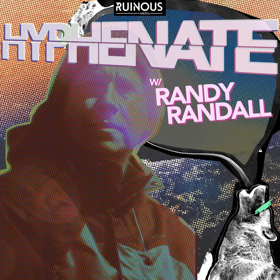Hi, this is Randy Randall of KnowAge and host of the podcast Hyphenate with Randy Randall. I want to welcome our newest sponsor of the show, DistroKid. DistroKid helps musicians get their music on all the major streaming platforms and artists keep 100% of their royalties. Hyphenate listeners get 30% off at distrokid.com/VIP/hyphenate. That's distrokid.com/VIP/H-Y-P-H-E-N-A-T-E. Go get your music streaming everywhere now.